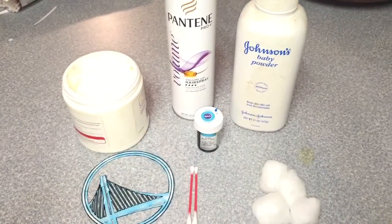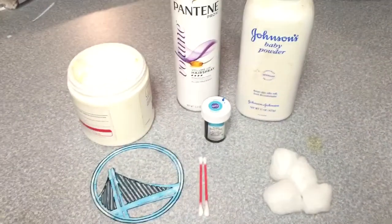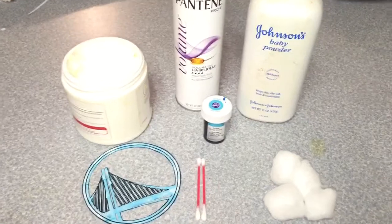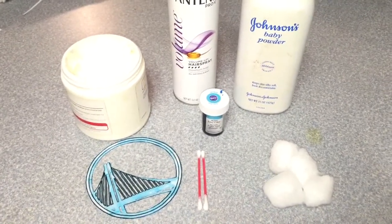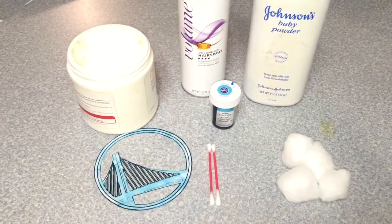Hey guys! Today we are going to do a temporary tattoo with some food coloring. I know you could do it with a Sharpie and baby powder and hairspray, but we're just gonna do it with this because I want to use a stencil and I think it'd be a lot easier.